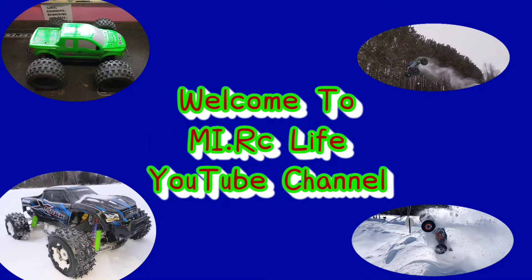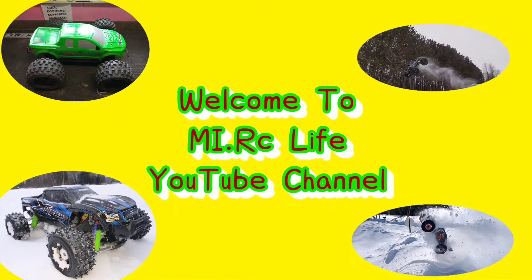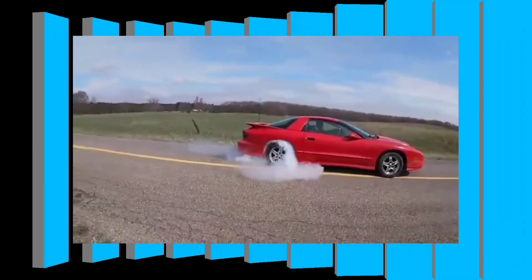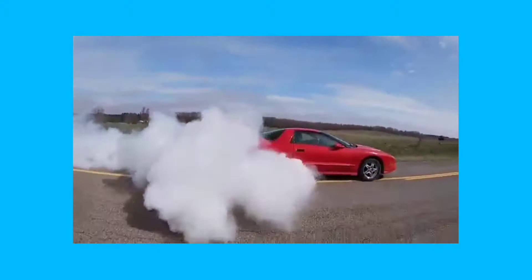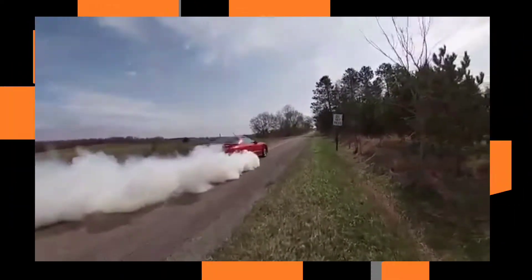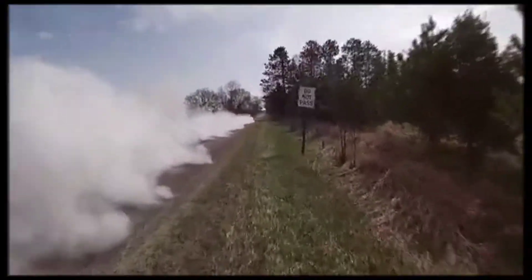What's up everybody, welcome to the MyRC Life YouTube channel where we do all things RC and a little bit of everything in between. What's going on everybody, Travis Mike from MyRC Life.